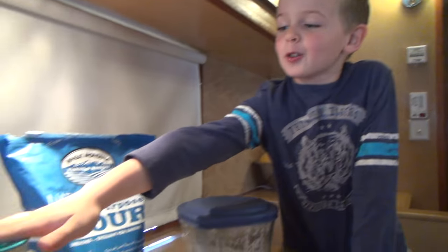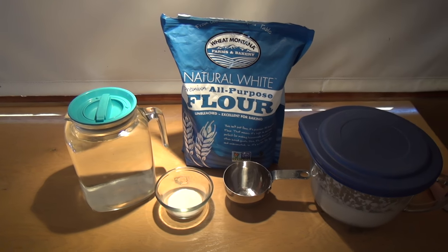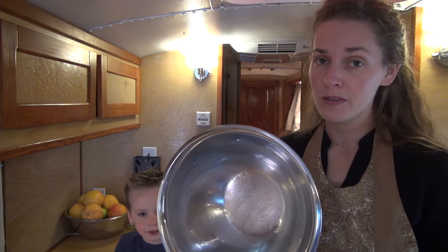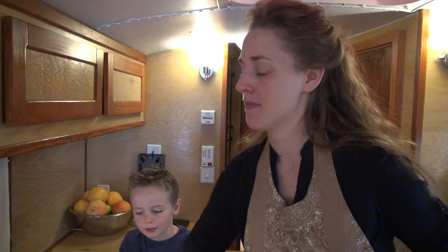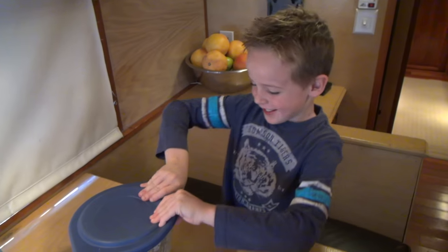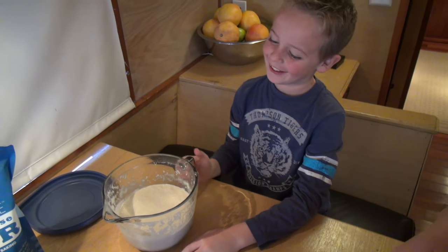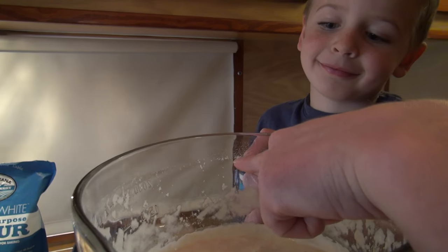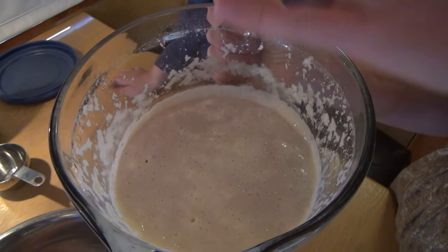We have four easy ingredients: filtered water, flour, salt, and sourdough starter. You're also gonna need a big steel bowl, a fork to stir everything together with, and a measuring cup. This recipe will make four loaves of bread. This is what sourdough starter looks like — you can see where it has risen up to this line and then it exhausted itself and has shrunk back down.